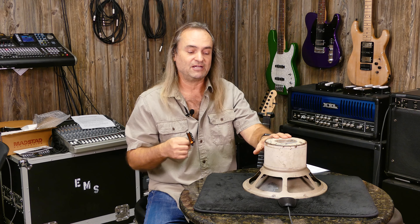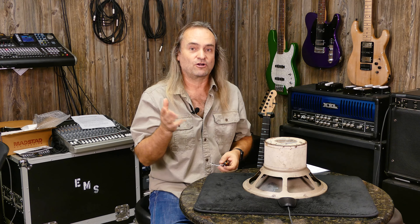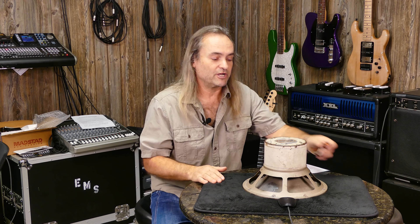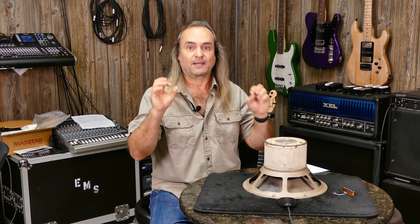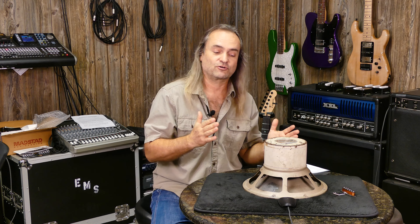The paper cone in a speaker determines how it sounds. Today we're doing an A/B comparison with two speakers that are very well known, particularly in the rock and roll world. We have them loaded in enclosed cabinets — important because speakers sound different with open back versus closed back. To keep things consistent, both are 75-watt, 12-inch speakers placed in the exact same closed-back cabinet.